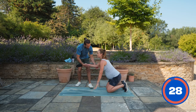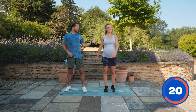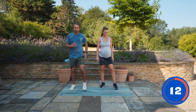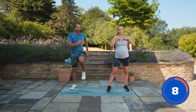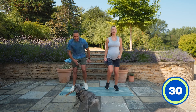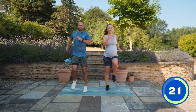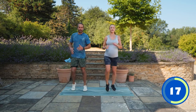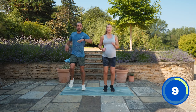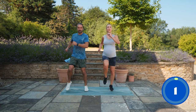Last move - two options: march on the spot or jog. A lot of people still run all the way through pregnancy. You can either jog on the spot, or if it's too much just march. All movement is good for you - you don't have to be a big sweaty pile to feel like you've done a workout. We've strengthened the body, kept the heart rate relatively low. Five, four, three, two, one!